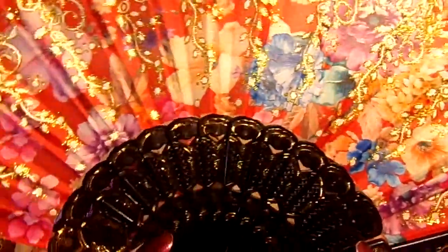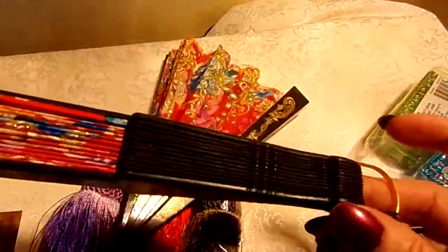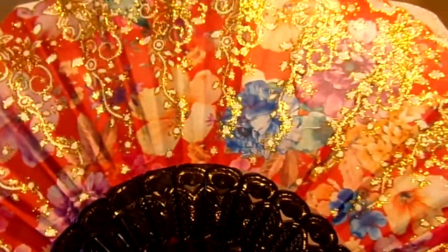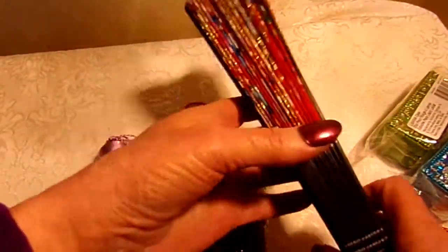I have this set of fans. They are fabric and they are glittered and they are beautiful. There's two of them just alike. They are nine and a half inches long, just to that end, not counting the handle. And when you spread them all out, they're 17 inches wide. I'd like two and a half for the set.